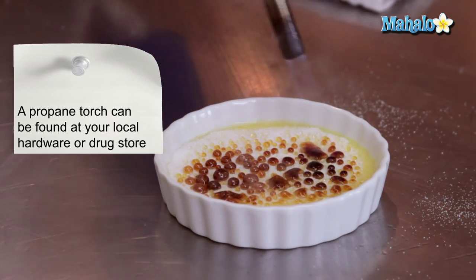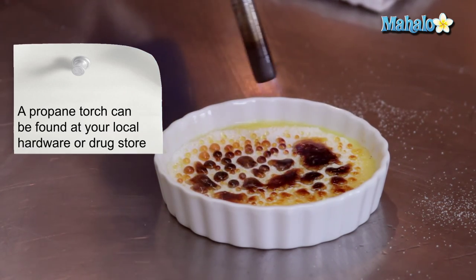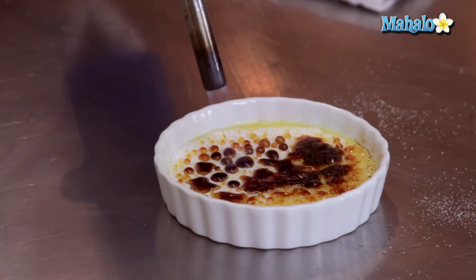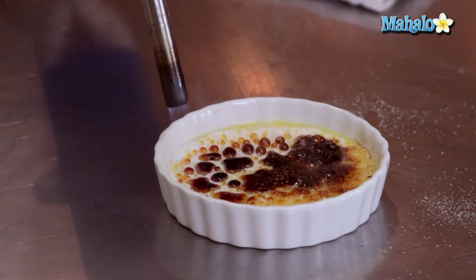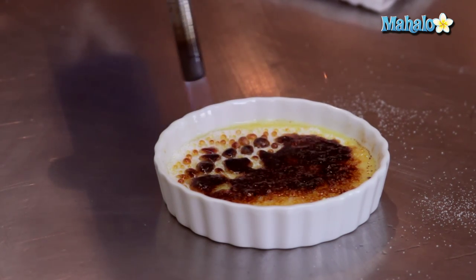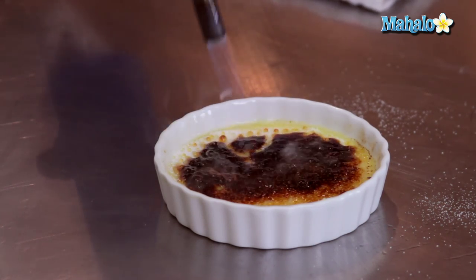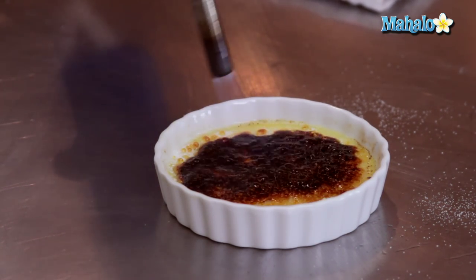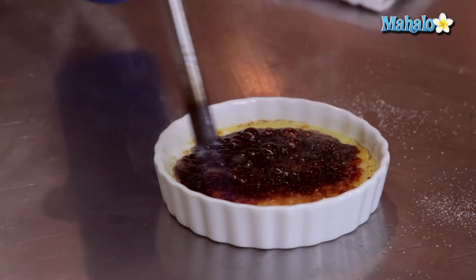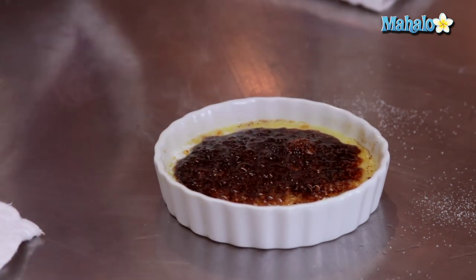We're actually going to be blackening it — the word brulee means to blacken in French. You want to burn the sugar; it's about the only time I'm going to tell you to burn something. Notice I'm going to move the torch around and focus on the unmelted white portions of the sugar. If I think it's burning too rapidly, I can pull the torch up and keep moving it around. And there we're getting a really nice burnt sugar crust on the top. That is how to torch and burn sugar on top of a creme brulee.